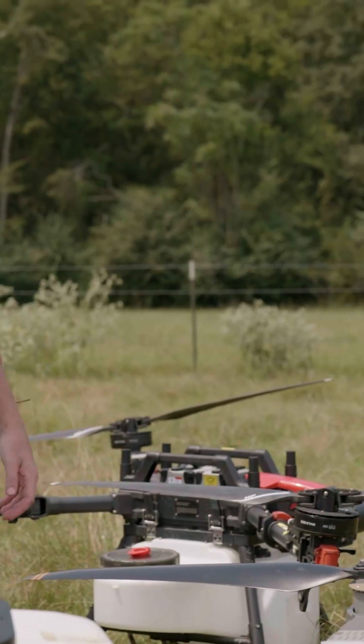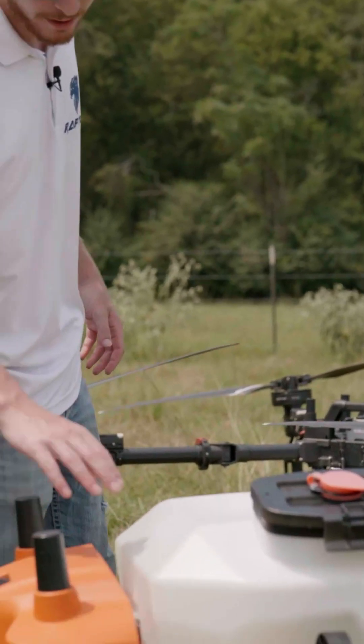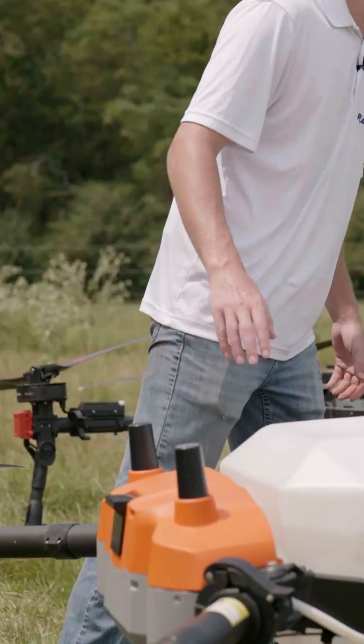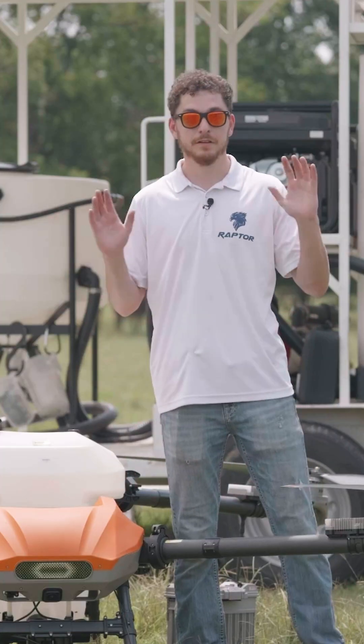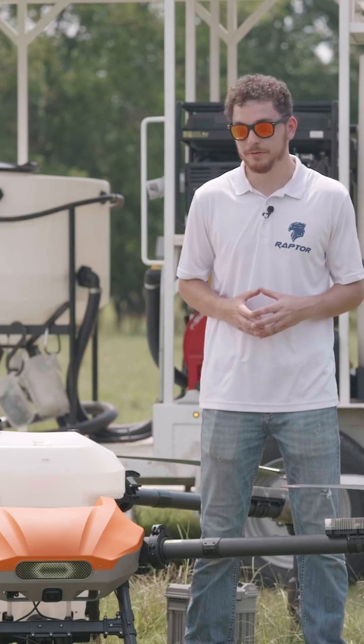We've got the radars — two on the back, completely unobstructed, and then the large one up front that'll cover the front. It is completely 360-degree, omnidirectional obstacle avoidance.